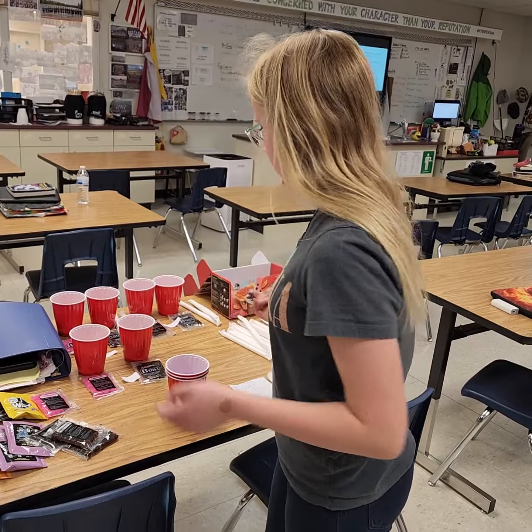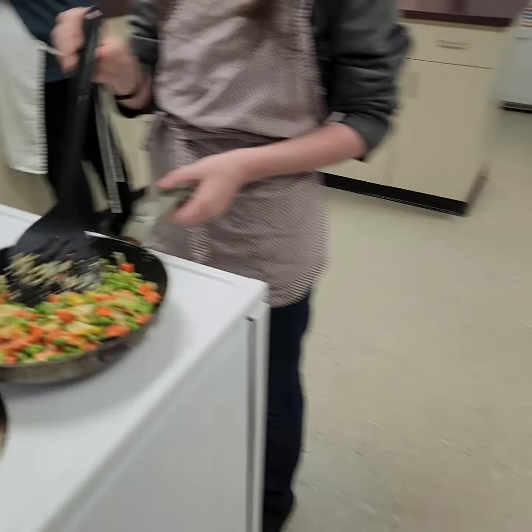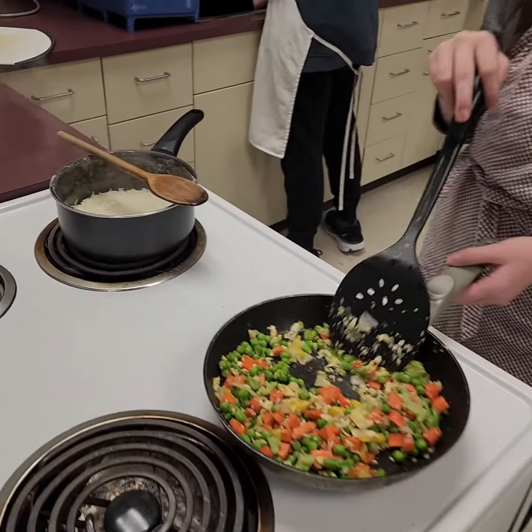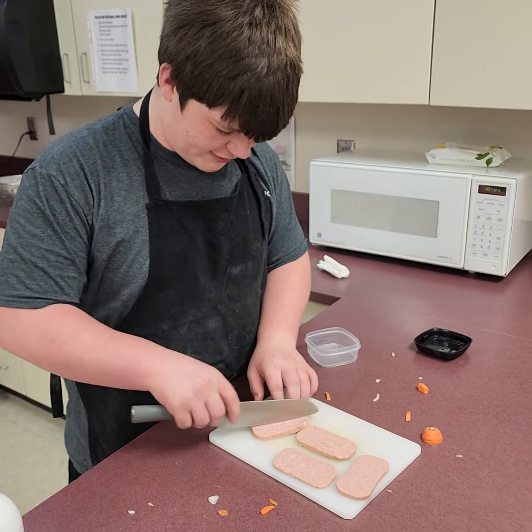Josie brought boba tea in for the class. We've got vegetables and fried rice — you're looking real close, good job. Colton is putting score marks in the spam.